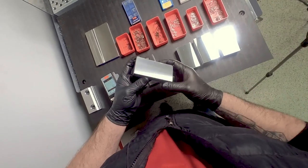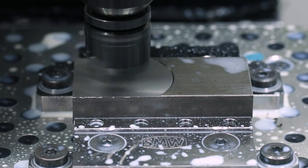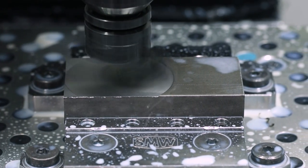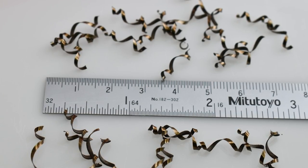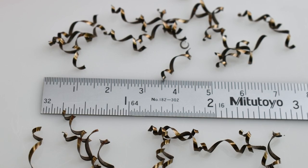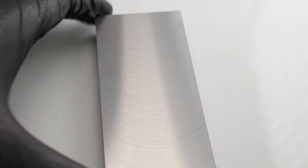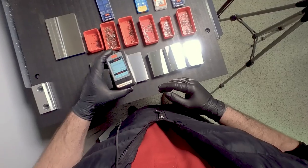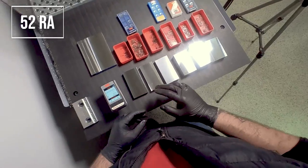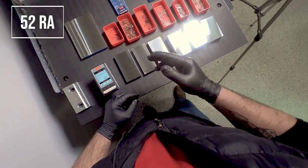Next up is the 1018, and 1018 is known as kind of a gummy material, but it does cut well with the Superfly. I did cut this one dry. As you can see the chips are a little bit gold and a little bit more curly, so you can tell it's a little bit more free machining. Everything looks nice there too. RA of 52 — super interesting. Same insert, same depth of cut, same feeds and speeds, and super different results.